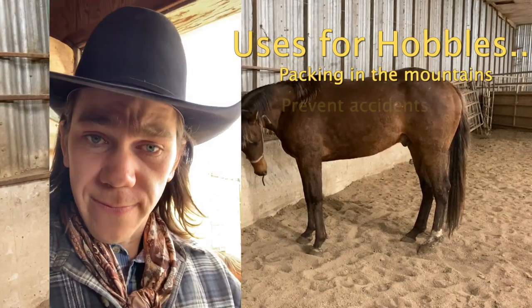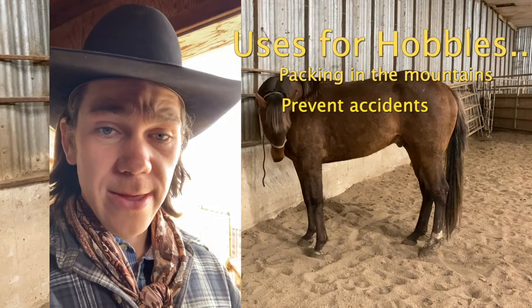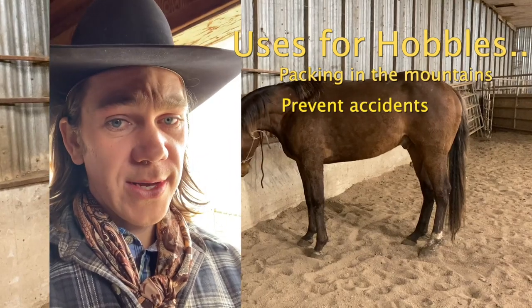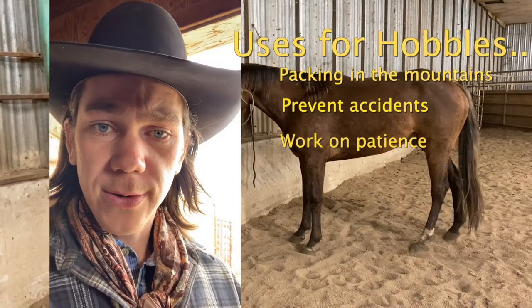Also, if a horse learns to stand well with hobbles on, then if they get their foot caught in wire, it's not a big deal because they understand when their foot's caught to hold still. I also think hobbles are a very useful patience tool for those horses that paw all the time — it helps them think about holding still.